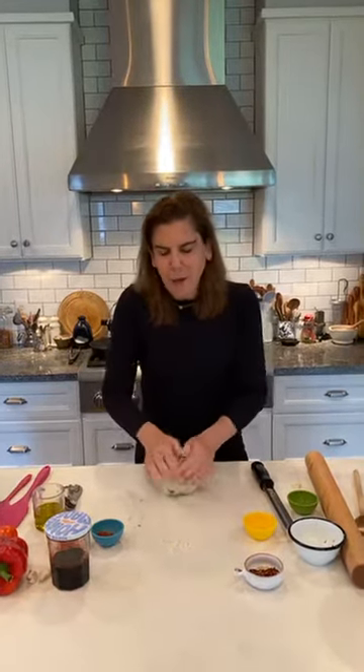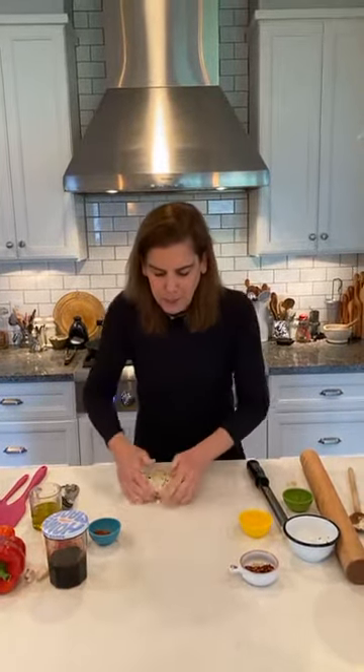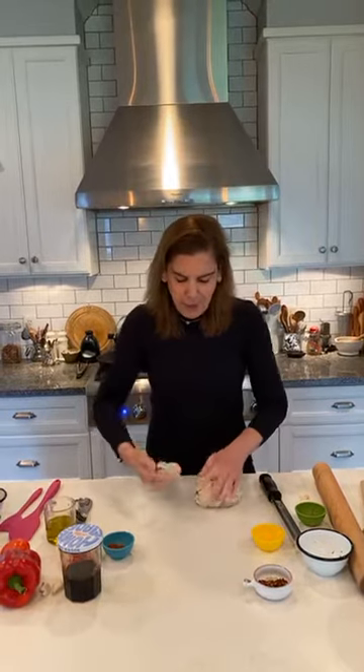Chimichurri is an Argentinian sauce — it's like a condiment and it's mostly made from fresh herbs. I'm using just parsley for this, but you can also add oregano, thyme, rosemary, or a combination. There's some red wine vinegar and olive oil. It's really all of the flavors and combinations that are pretty local to Argentina, and they typically serve it with steak because there's steak everywhere in Argentina. I really love the flavors of the chimichurri and I think it goes with everything — chicken, and it's great in bread like this.